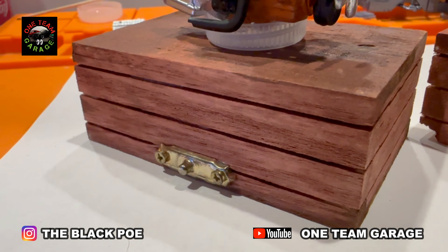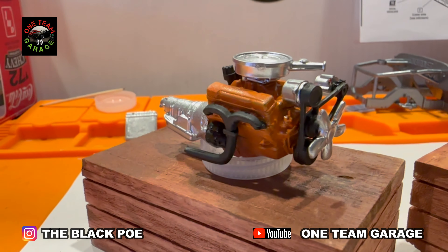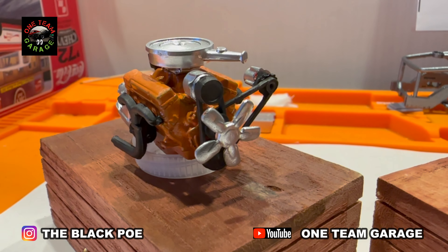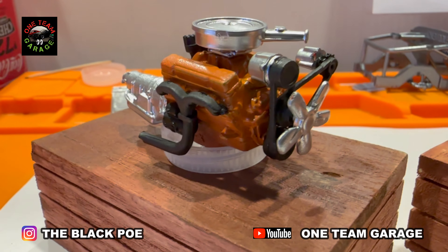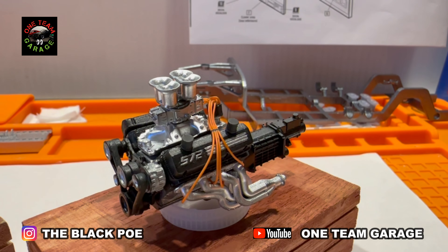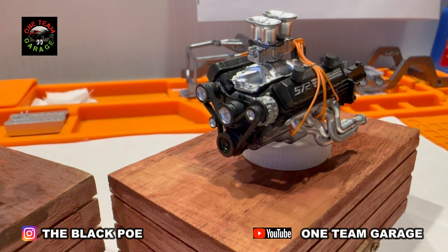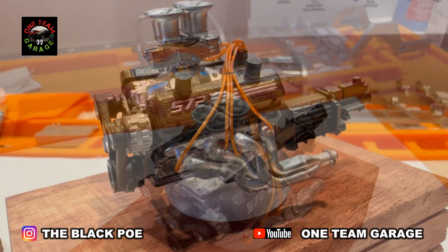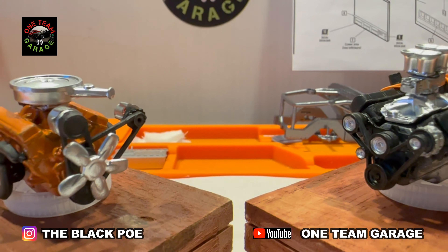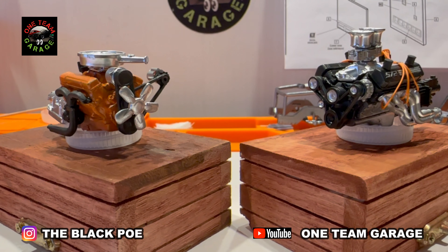Before I bring you the finished product of the 572, check out the classic 350 V8 that came in the kit — you can't go wrong with it either, it's going in my diorama. I love the way it came out — it's the traditional Chevy orange. And there's our big dog, the 572 big block Chevy with the velocity stacks on it. I absolutely love the way this engine turned out. You can't go wrong with either one — the 350 or the 572. But for Terry's truck, we're going with the 572.